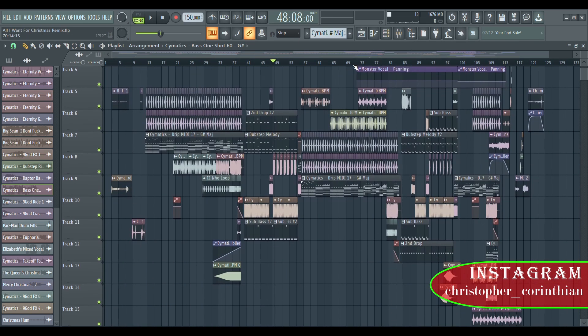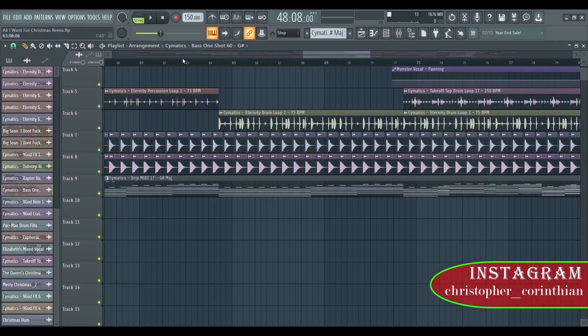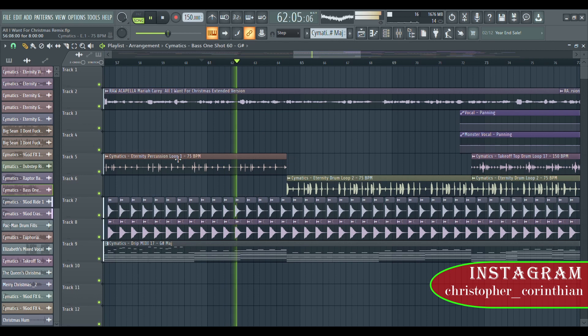We have the verse — the second verse right here. In this verse I actually use this percussion loop instead of the drum; the drum comes in when it hits the second time.